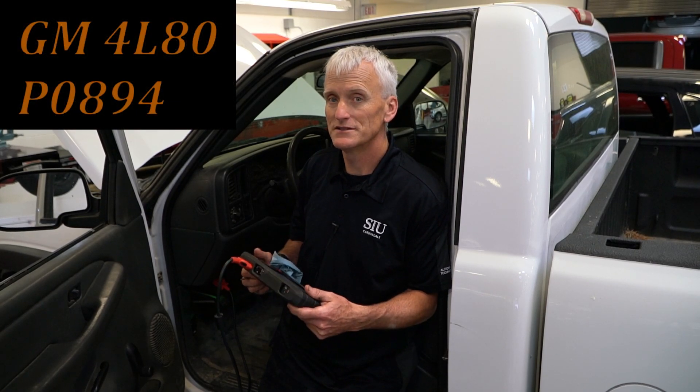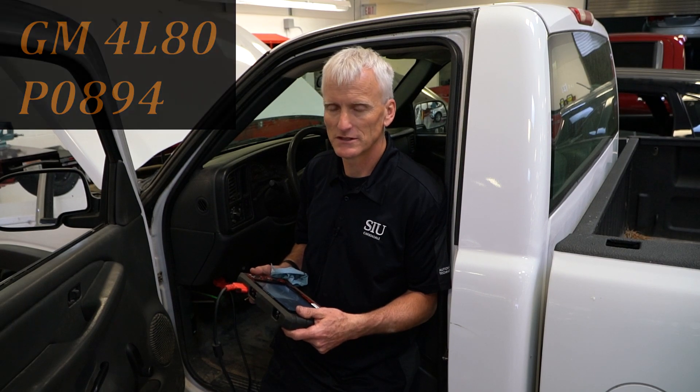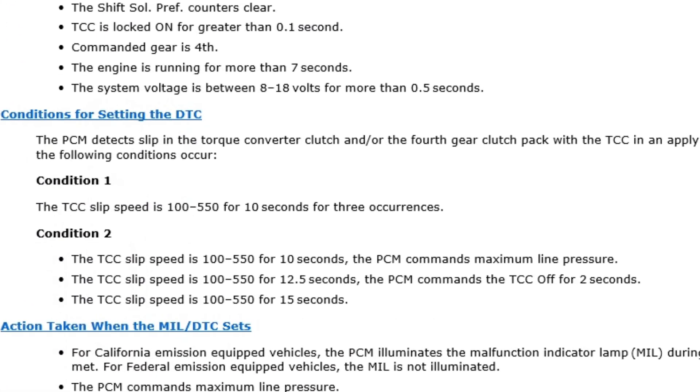Today we've got a 2006 Chevy Silverado 2500 with the 4L80 transmission and it is setting a P0894, which is a transmission component slipping — more specifically, the torque converter clutch slipping.